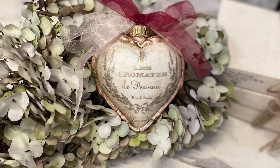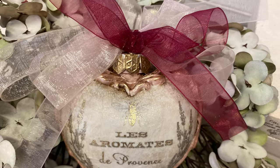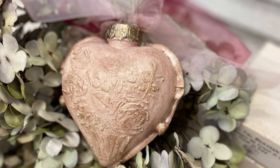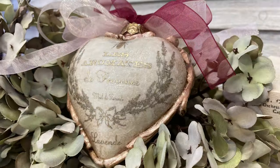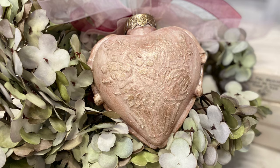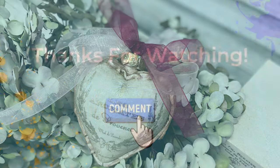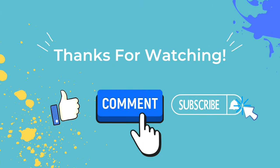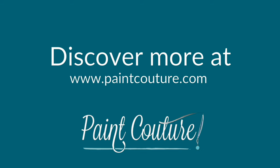And here's our finished shabby chic Valentine's ornament. I had so much fun using Paint Couture products to create this lovely Valentine's Day ornament. Let me know what you think of today's project in the comments. If you enjoyed today's video make sure you hit that like button, comment, and also remember to hit that subscribe button and the notification bell so that you don't miss out on any videos from the Paint Couture creative team. Thanks for watching.